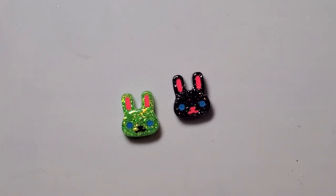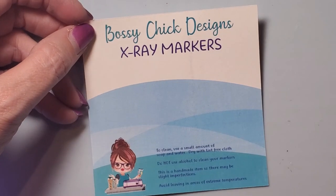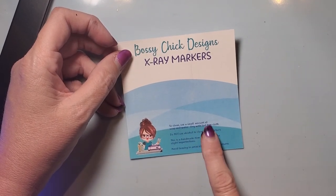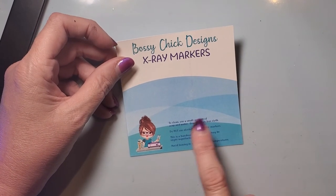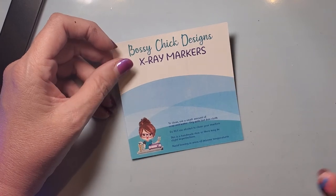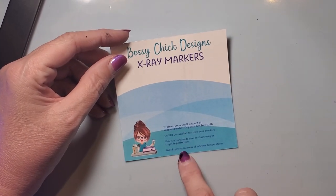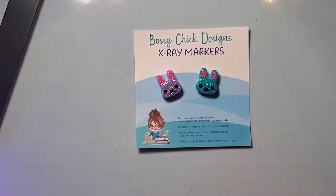I will go and cure these now. While that's curing, let me show y'all how I package them. I made my own little cards — Bossy Chick Designs, x-ray markers. I explain how to clean them: use a little soap and water, use a lint-free cloth, do not use alcohol to clean your markers. I leave that as standard since I don't know if I'll ever switch between UV resin or two-part resin. I also throw in a note that it is a handmade item and there will be slight imperfections, and a little comment to avoid leaving in extreme temperatures.